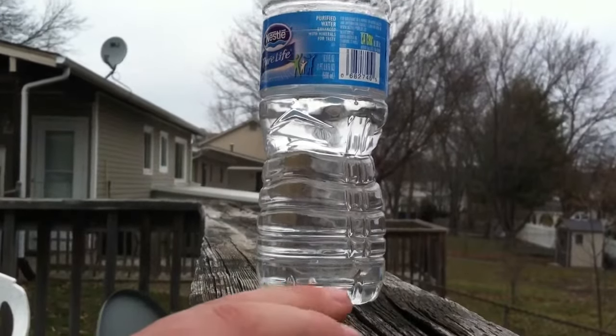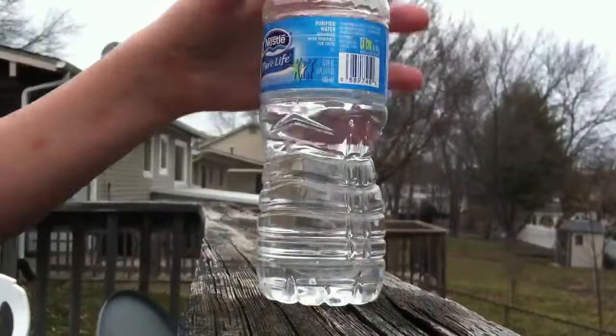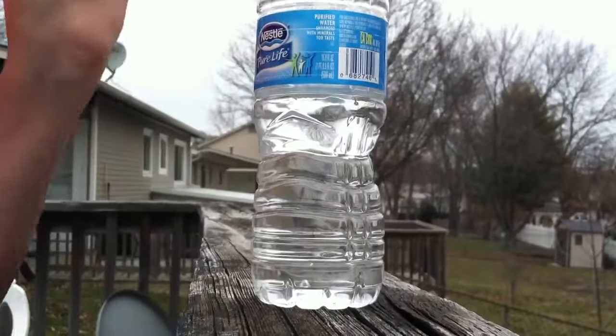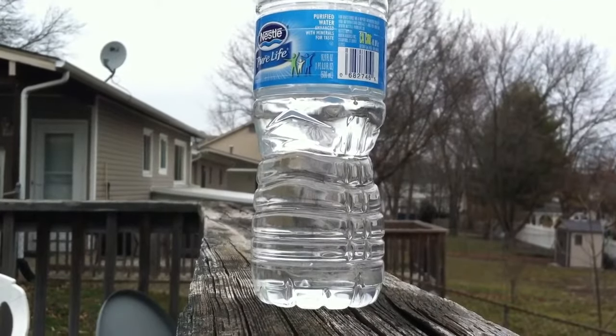Hey, what's up YouTube? I'm going to use my blowgun to shoot this water bottle. On one of my previous videos, I shot a coke bottle. It was quite cool. I want to see if this one's cool.